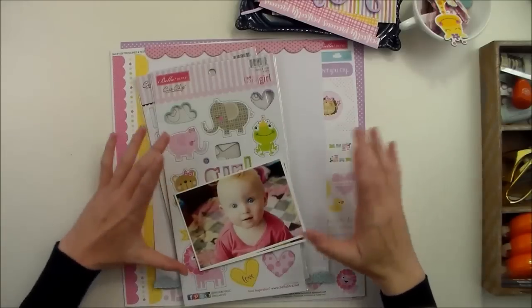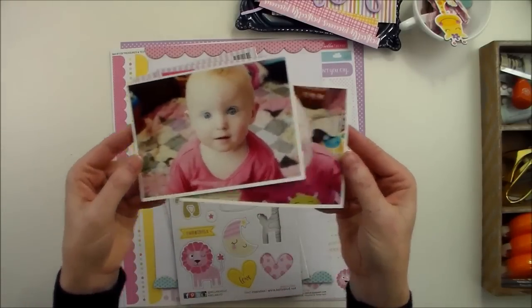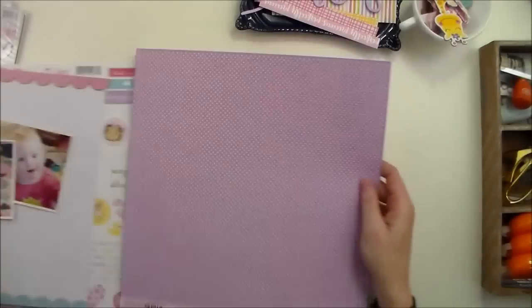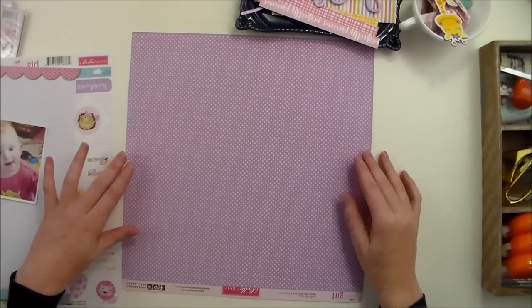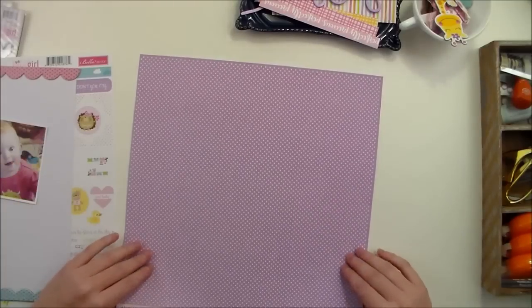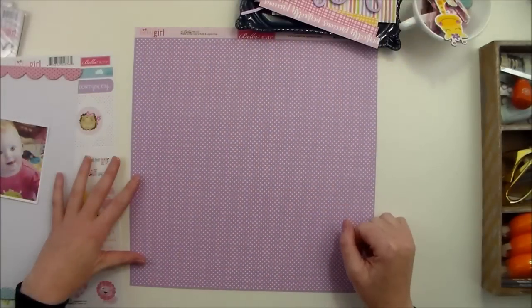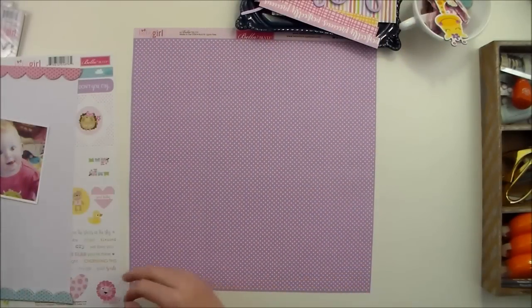I've pulled a few products that I know that I want to work with along with these two photos, and I have chosen this one — it's called Sweet Safari pattern paper — to start out with. And this is the side that I'm going to be using today.